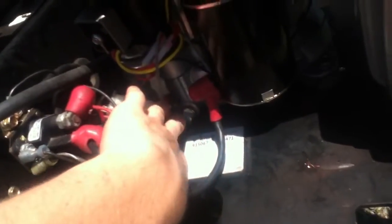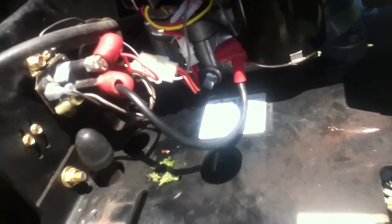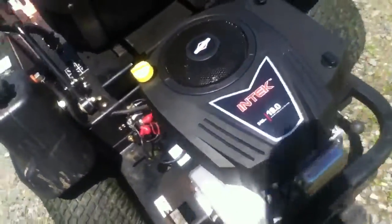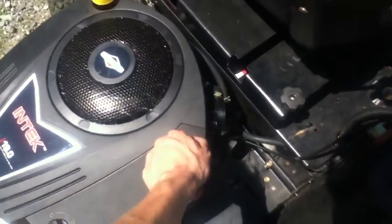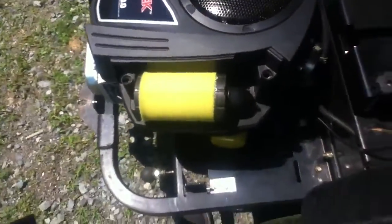Another thing I noticed — I should have, before I filled this up with oil, because they don't ship them with oil — I should have put a pipe coming out to here for the oil drain. But yeah, next time I go to drain the oil I'll do that. I know it's going to be a mess though.